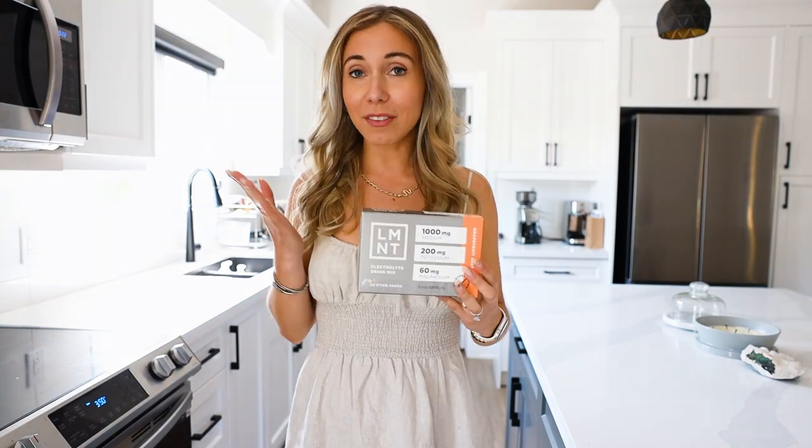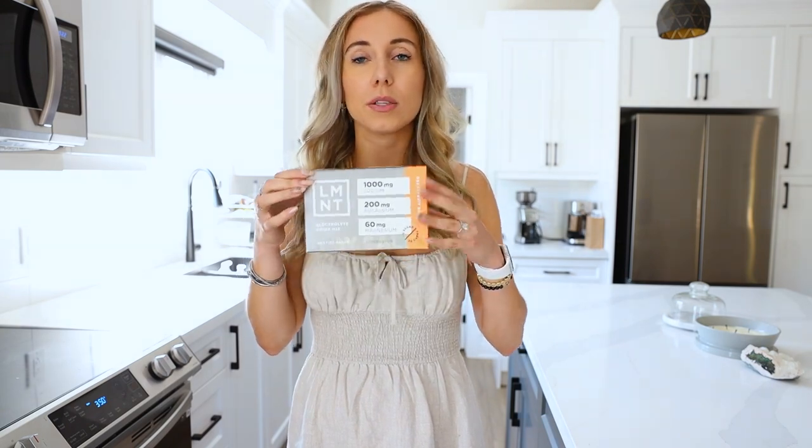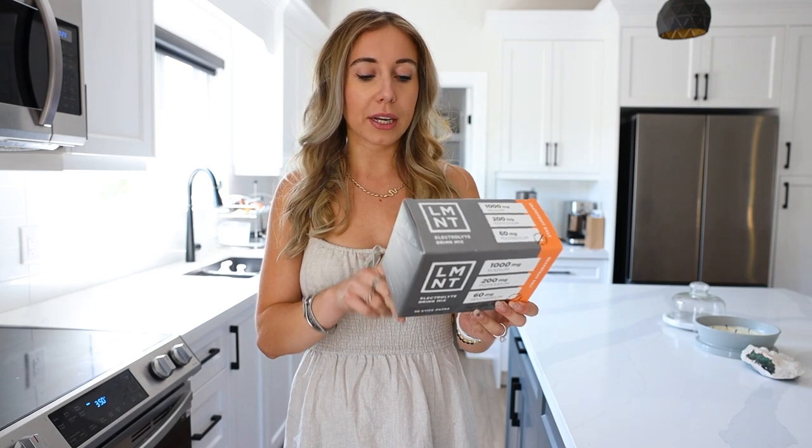While the brownies are in the oven I'm going to talk about today's sponsor, which is Element. Element has been my ride-or-die electrolyte mix for well over a year now. I use one to two packets a day, I travel with it, it's in my purse. It is paleo, no gluten, no dodgy ingredients, vegan friendly, and no sugar. They have a new grapefruit flavor which is my favorite for summer, but I also love the raspberry, citrus, and chocolate.